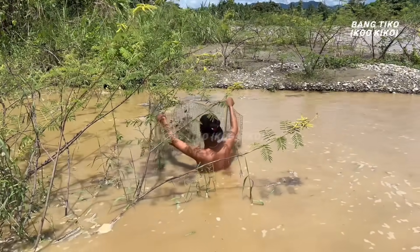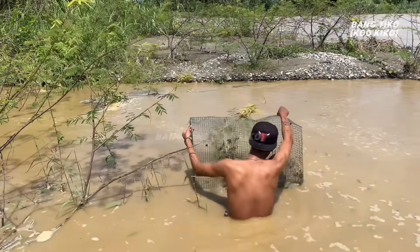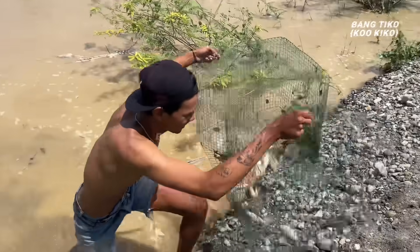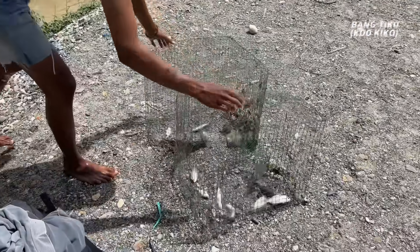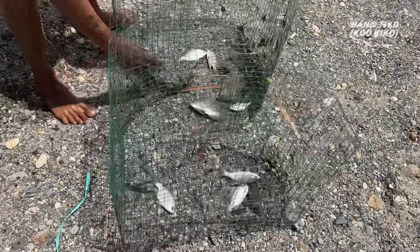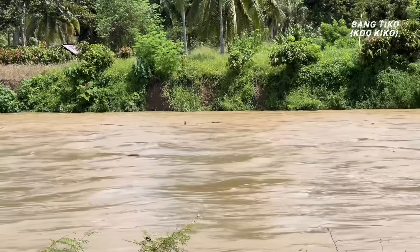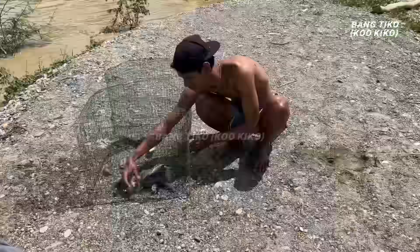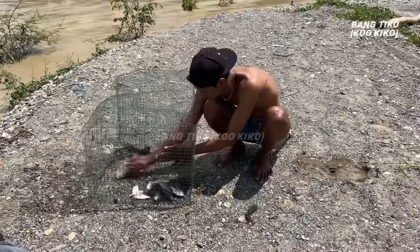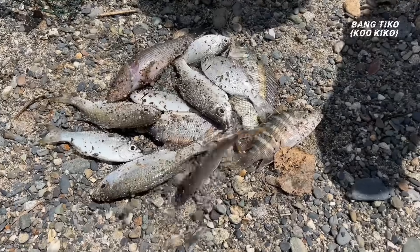Wah ternyata dapat lumayan, tapi untuk ukurannya kecil-kecil. Ternyata dapat berbagai macam ikan — ada satu ekor ikan bataga, hampir mirip seperti ikan kakap. Sampah kayu mulai berdatangan. Sekarang ikannya langsung dikeluarkan dari perangkap. Yang satu ini, di tempat kalian namanya ikan apa? Coba kalian komen di bawah. Jadi ini hasil hari ini.